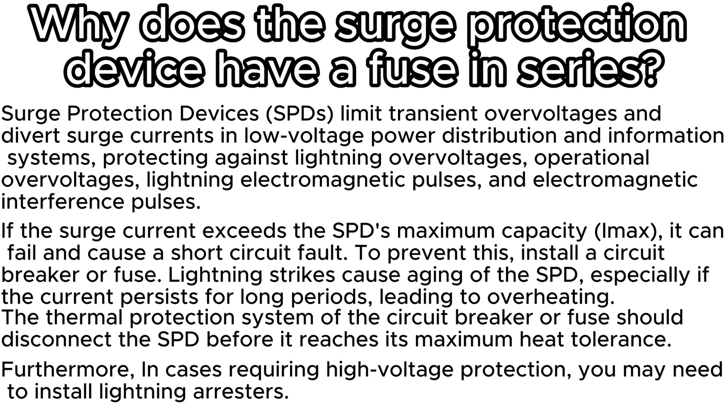Why does the surge protection device have a fuse in series? Surge protection devices limit transient overvoltages and divert surge currents in low-voltage power distribution systems, protecting against lightning overvoltages, operational overvoltages, lightning electromagnetic pulses, and electromagnetic interference pulses. If the surge current exceeds the SPD's maximum capacity, it can fail and cause a short-circuit fault. To prevent this, install a circuit breaker or fuse. Lightning strikes cause aging of the SPD — the thermal protection of the breaker or fuse should disconnect the SPD before it reaches its maximum heat tolerance. In cases requiring high-voltage protection, you may also need to install lightning arrestors.